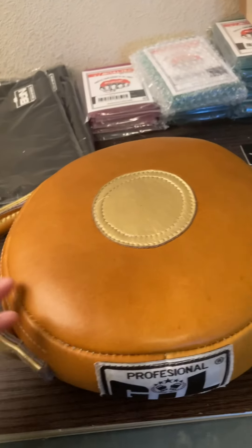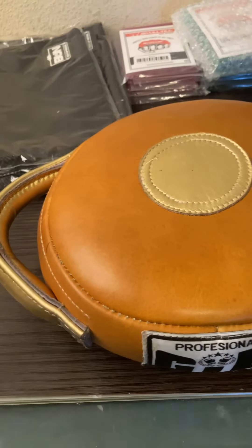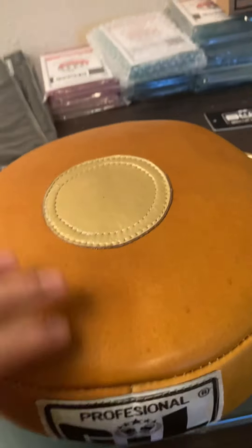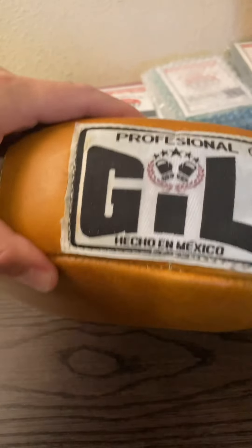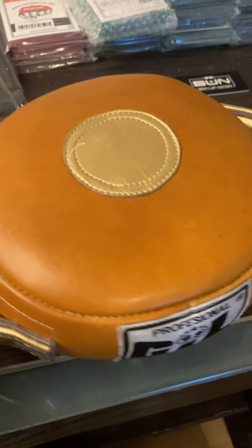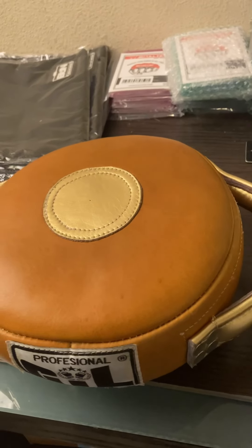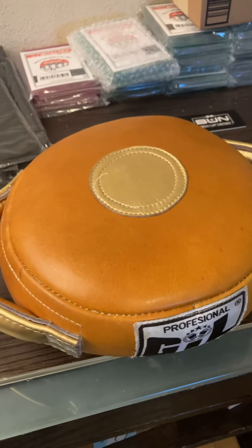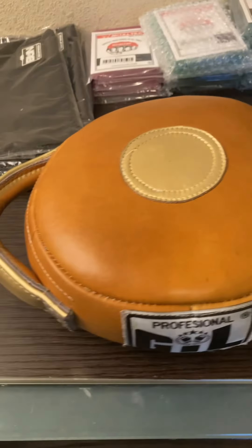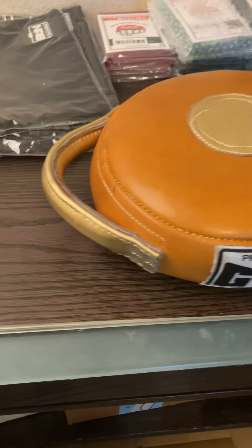This weighs about three pounds eight ounces and has a 10-inch diameter, so it's very small — it is a mini. It's about three and a half to four inches thick, starts off kind of slim and then rounds out a bit. Three pounds eight ounces doesn't seem like a lot, but when you're really working with this and taking shots, you're going to feel the weight, especially compared to some other punch shields.